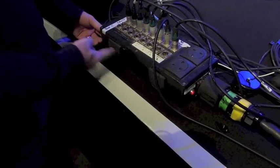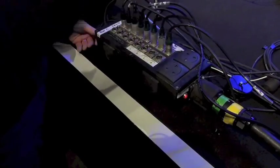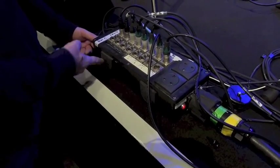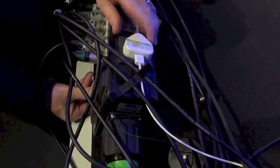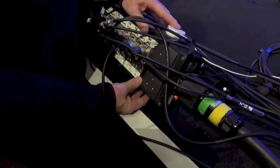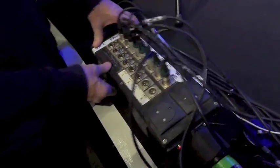You can see we've got mains available on 13-amp outputs — this is all RCD protected back at the other end so we have no issues. A typical musician thing: they've slipped in their phone charger so they can charge their phone while they're doing the gig — god bless them.